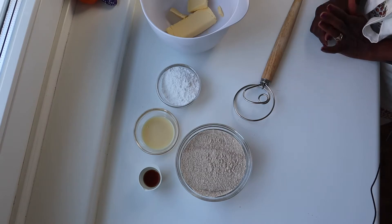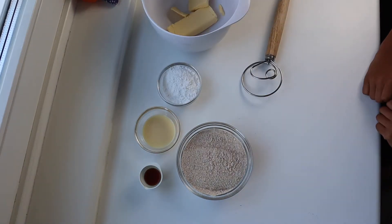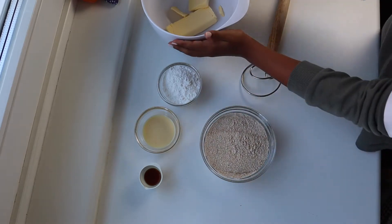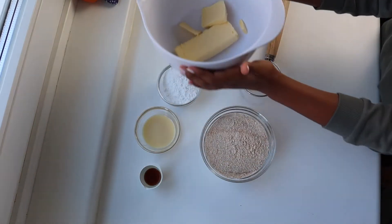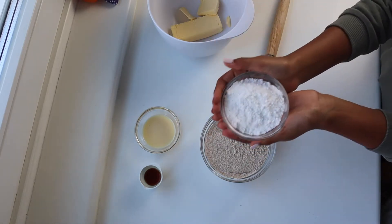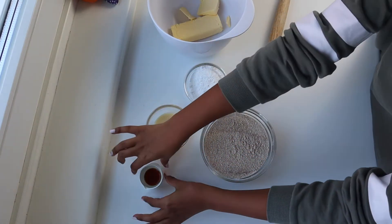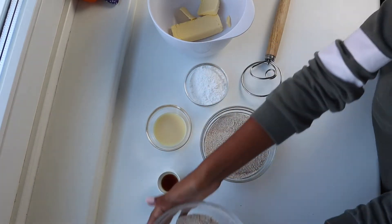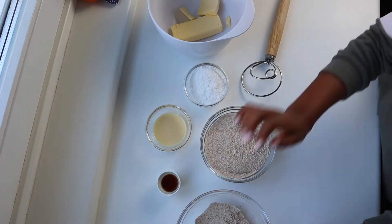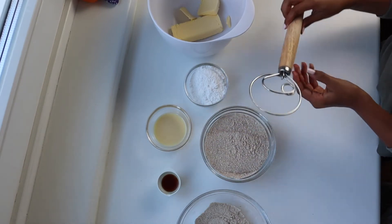Everything mentioned in this video will be listed in the description box below. So with that being said, let's get straight into the recipe. To begin, we have whole wheat flour which has been sifted. We have our butter which is at room temperature — please use a good quality butter because that is very important. We have some powdered sugar, condensed milk, vanilla extract, and then some extra flour to use on our surface while we roll the cookies. Last but not least, we have a whisk — you do not need a hand mixer or any kind of mixer for this recipe. Just a whisk or a wooden spoon will be fine.